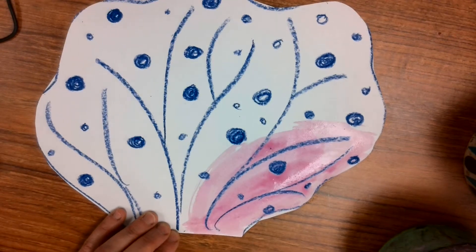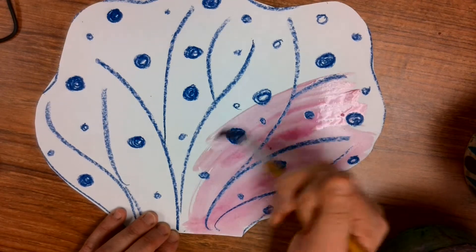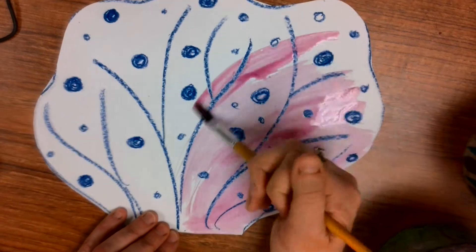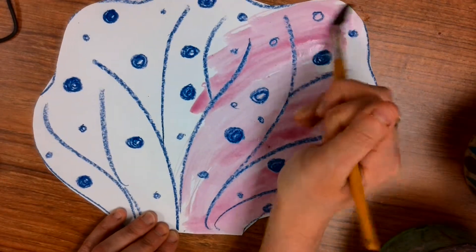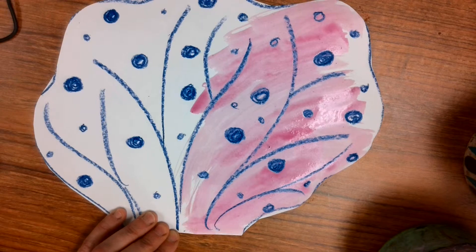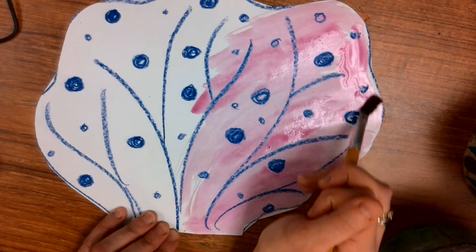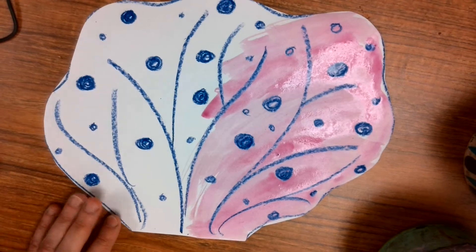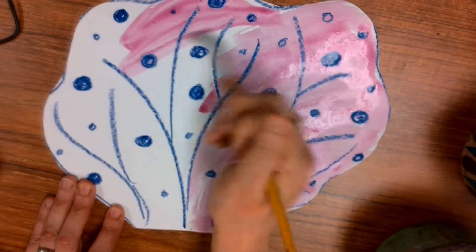I'm going to paint my whole coral top to bottom and then put it on the drying rack. I'm going to save all these beautiful pieces of coral so that when you guys come into school next year, what you will see is a beautiful coral reef that we all made together.